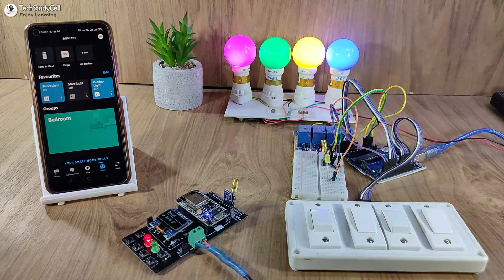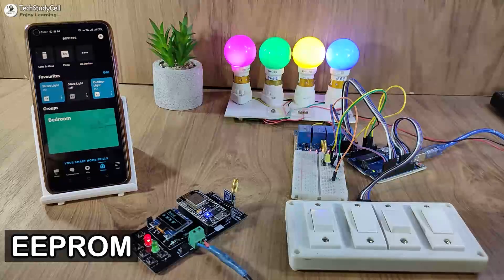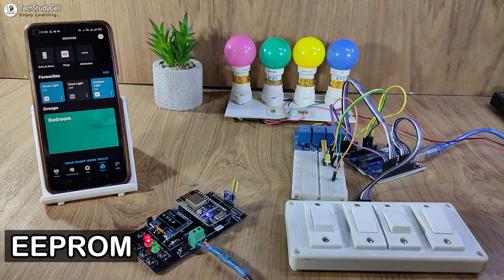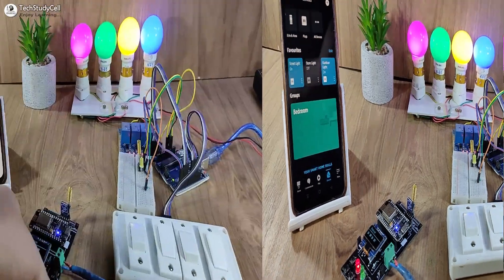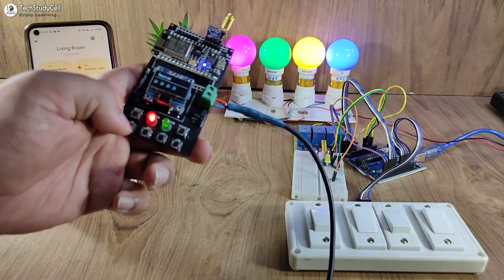I have also used EEPROM memory. So if I turn off the complete supply, all the lamps turn off and Arduino has no power. Now again, if I turn on the supply, the lamps will automatically turn on, fetching the previous state from EEPROM memory. I can also use this push button to control these lamps.